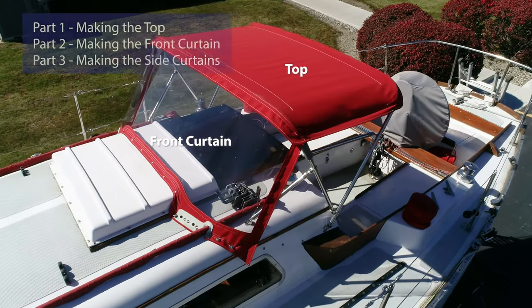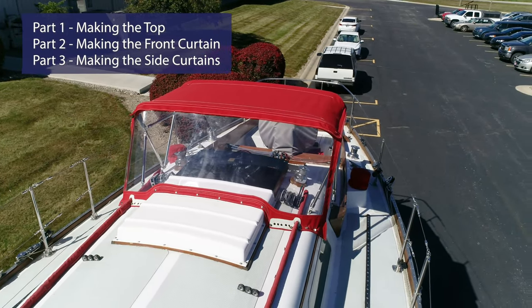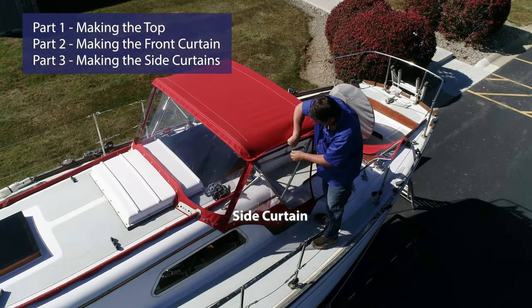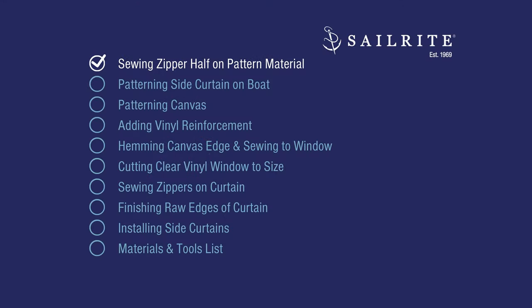This is part three of a three-part video. The top and the front curtain have already been done. Now we're going to concentrate on the side curtains. In order to start patterning the side curtains, go ahead and install the top and the front curtain. Then we'll use some Dura Scrim and pattern for the side curtains.